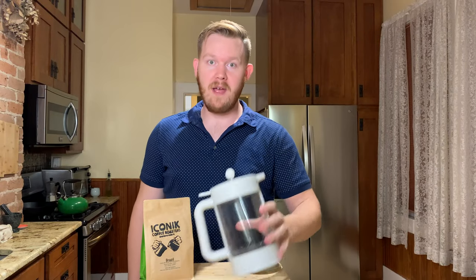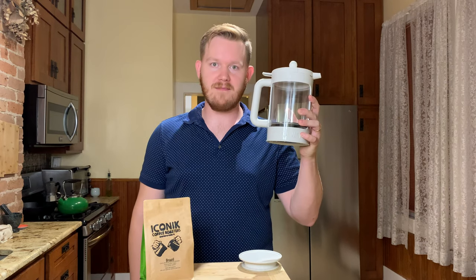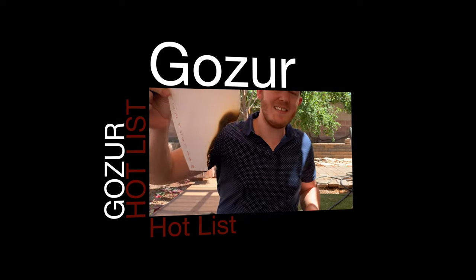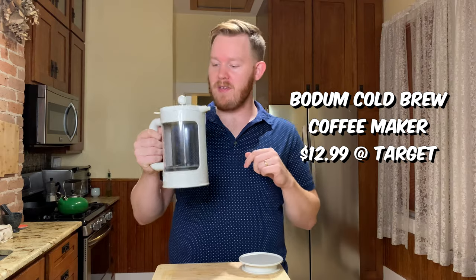Today on Gozer's Hot List, we're about to get extra caffeinated because we have the Bodum Cold Brew Coffee Maker. Here it is, the Bodum Cold Brew Coffee Maker.